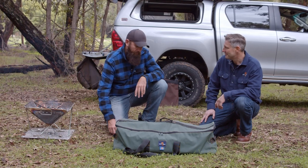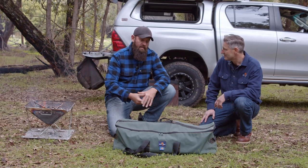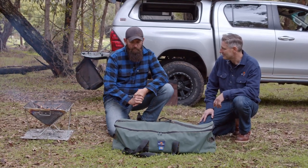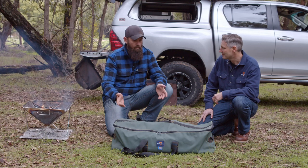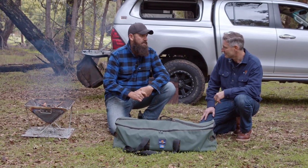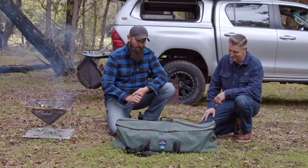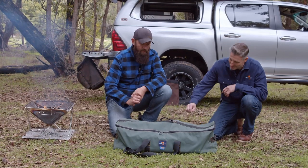Yeah, no worries. Being a part of the whole process of developing a chainsaw bag, approaching you at various stages and coming up with what we've come up with — it's great to be a part of. It's been a fantastic little bit of kit. Everything's in one so you can just grab it and go — that's the whole idea of it. So yeah, we'll go through it all.